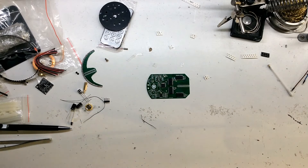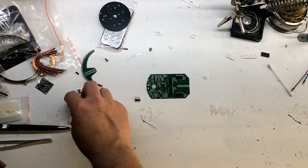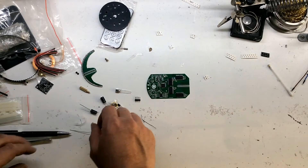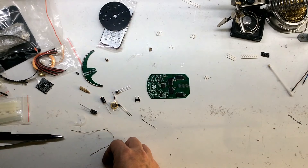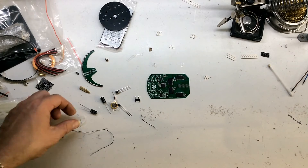Right, let's do the through-hole components. We haven't got that many — we've got a header, a battery, a couple of capacitors, an infrared receiver, an infrared transmitter... and the all-important crystal.